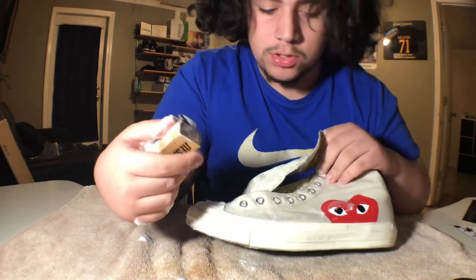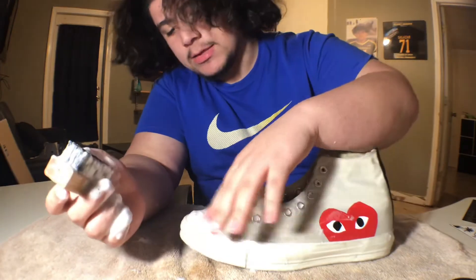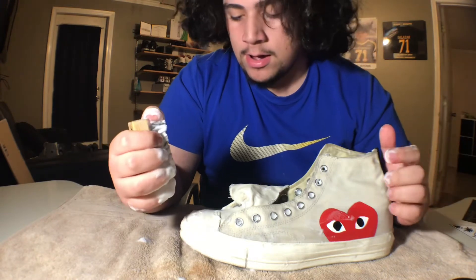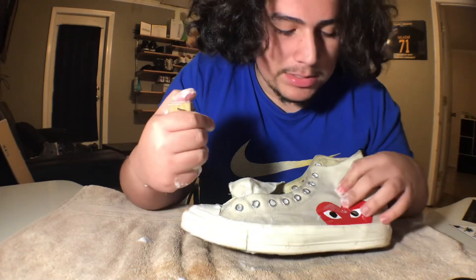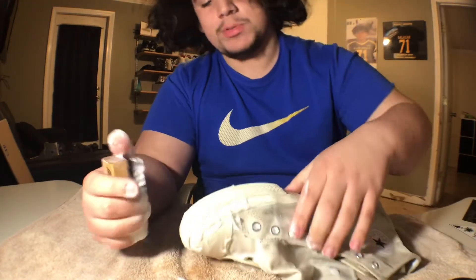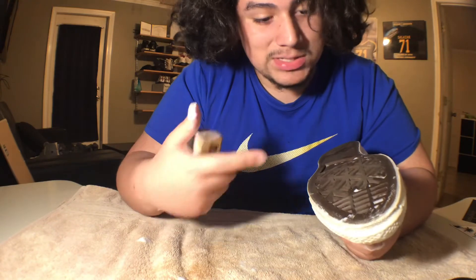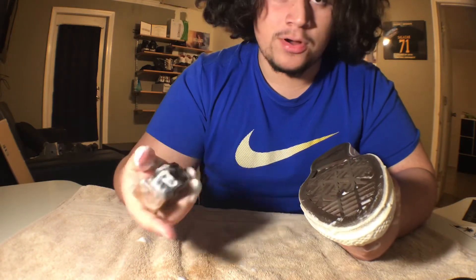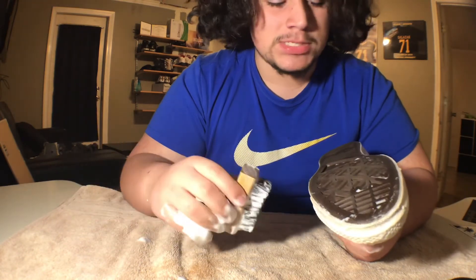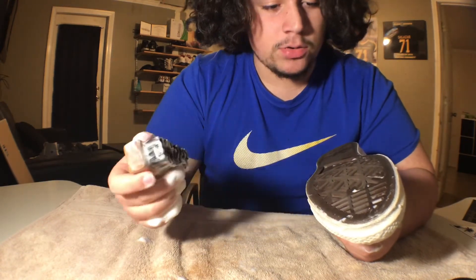Alright, we went ahead and did the midsole — which honestly, it's not that dirty to begin with. It's mainly more scuffs than anything, which you can't really just scrub out. I'm probably going to try something later for that after I get this first part done. As y'all saw in the Yeezy video, I cleaned the sole because it was dirty. This one I might just do a quick scrub because it's really not that bad. It's more the upper of the shoe I have to focus on. So let's give this like a quick 10-second scrub just to make it look somewhat better.